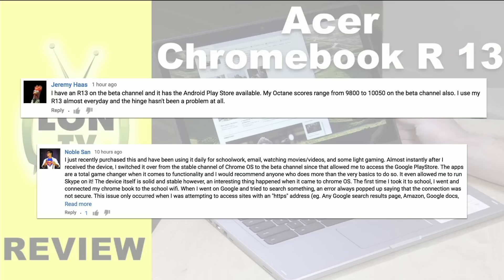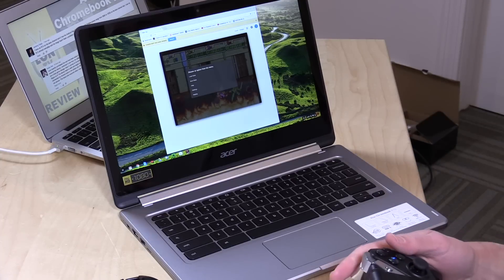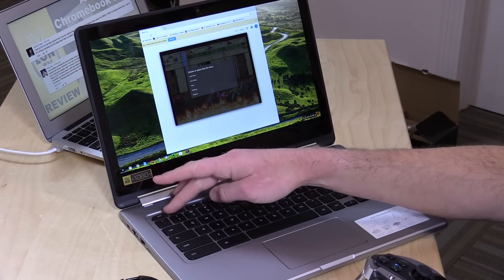Jeremy and Noblesan wrote in about the fact that they were able to get Google Play Store apps installed on it by going into the beta channel. This is something we covered with the Asus Flip over the summer. It's been developing a little more, and there are more devices that are compatible with it now, which surprised me because this device wasn't currently on the list. But it turns out that it does — so if you have one of these, go into the developer option.